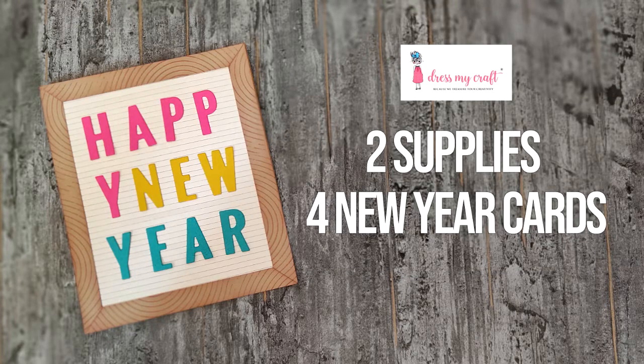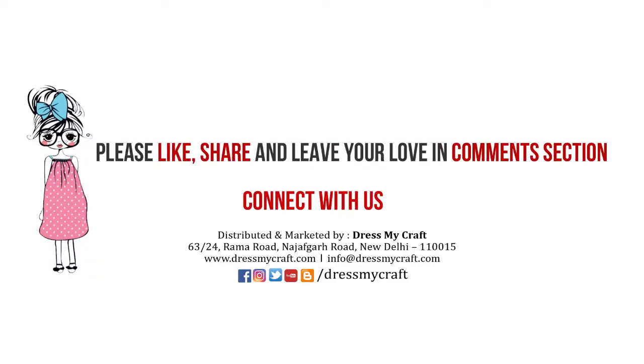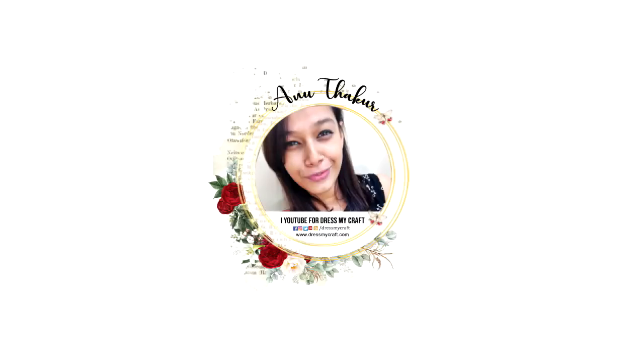This was all from me today. I hope you enjoyed this video. If so, do give it a thumbs up, leave some love in the comments, and share this video with your friends. All the supplies I've used in this video are linked in the description box below, you can check there. I'll be back again with another craft tutorial. Until then, see you and happy crafting!